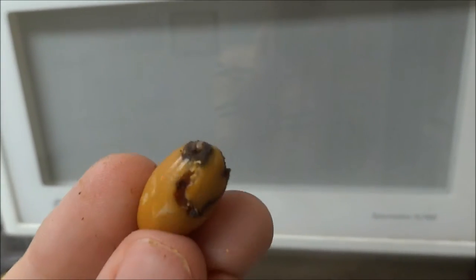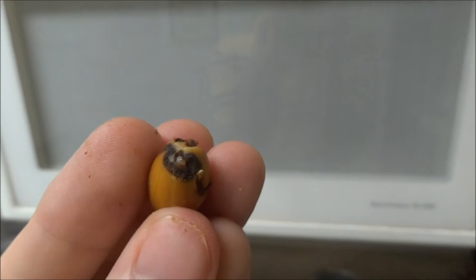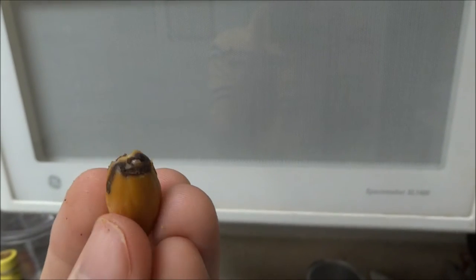On some like this one, you can see where the worms have gotten into them, so you can just discard these unless you're very hungry.